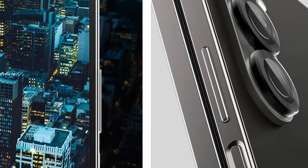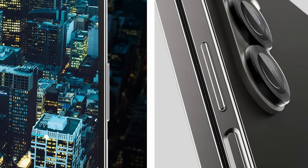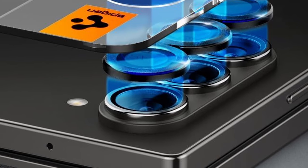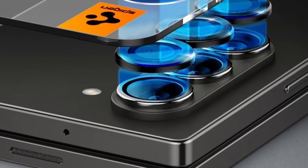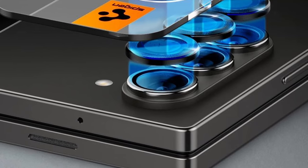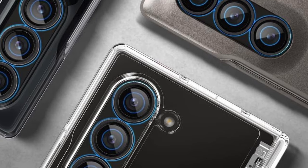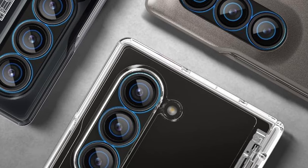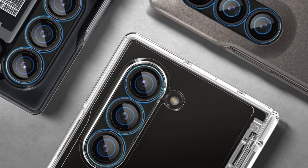Clean aesthetics are a key feature. The Spigen Glass TR Optic Pro is specifically designed for a clean and flat look, seamlessly blending into the design of your Z Fold 6. The anti-fingerprint coating repels smudges and oils, keeping your lenses clear and ensuring optimal image capture. Additionally, the Spigen Glass TR Optic Pro is specifically designed to be case compatible with every Spigen Galaxy Z Fold 6 case, allowing you to enjoy both camera lens protection and phone case protection without any compatibility issues.